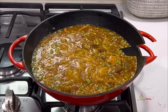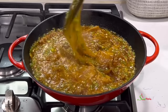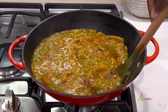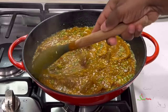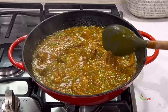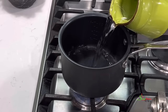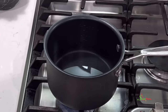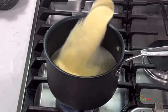Our okra stew is looking so good — it just came to a boil. I allowed it to simmer for about two minutes and that is it. We are going to turn the fire off and set it aside. We will be enjoying this delicious okra stew with some semolina fufu or bankun — whichever way you want to call it.